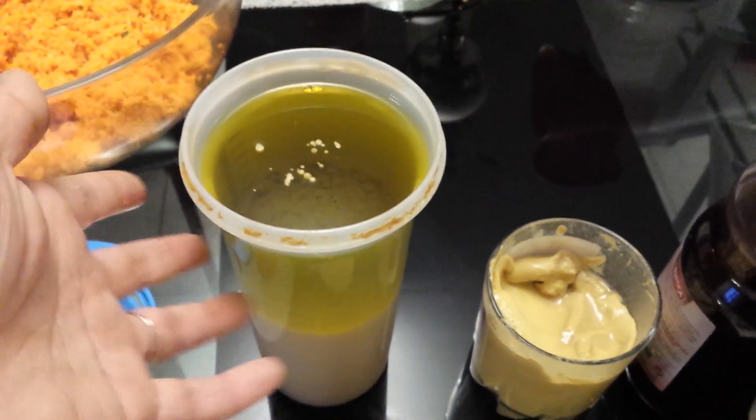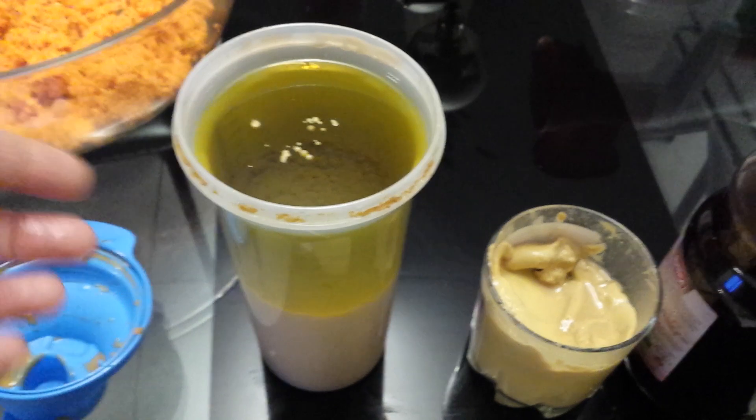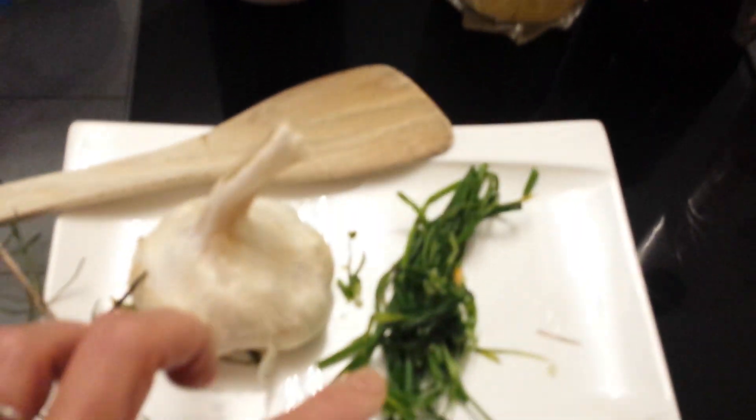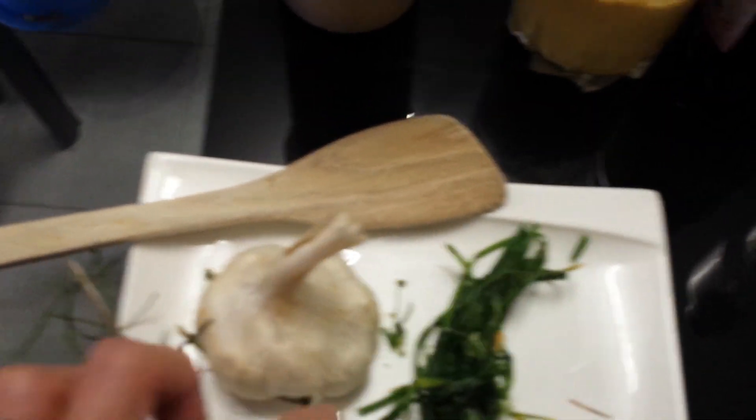After mixing all together, you will achieve a sticky mixture texture, as I showed in the first video. Then garnish it with sebole or persil. That's how we make the dressing for a cold salad.